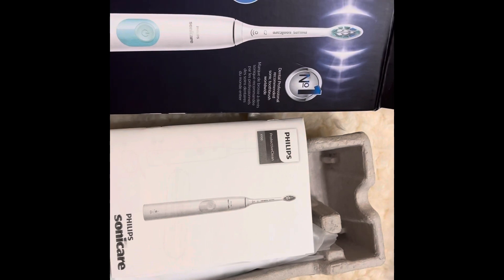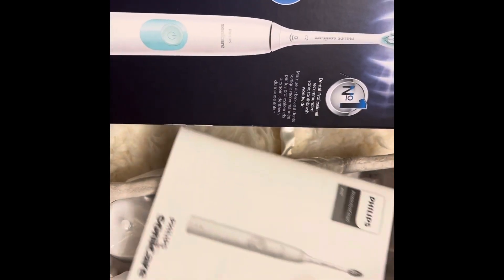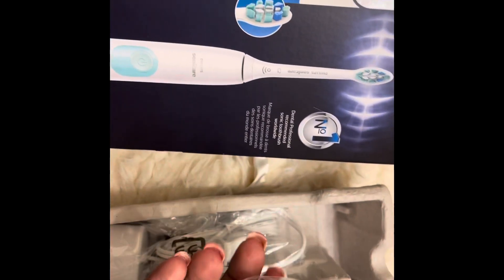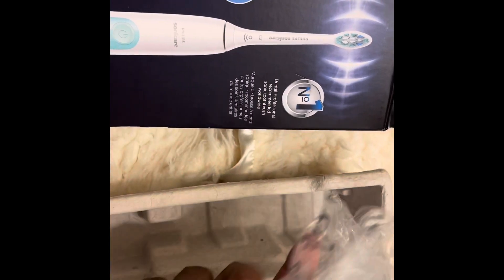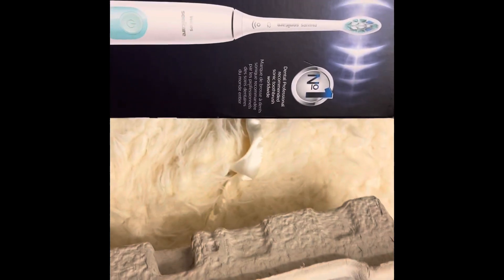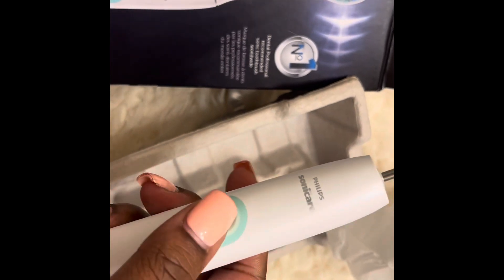So here's how it looks. Once you take it out of the box, it comes with a manual, all that good stuff. And here you have the toothbrush head, charger, and here's the base part of the toothbrush — I'm trying to do this with one hand. So you have the base. It's just simple.